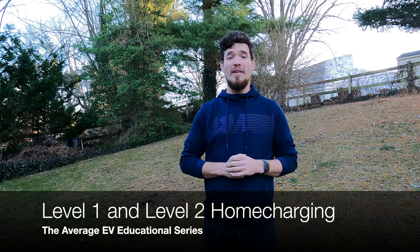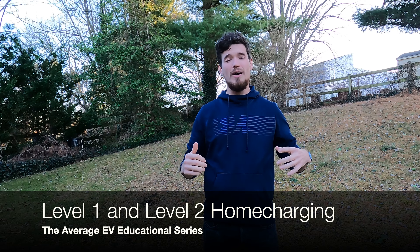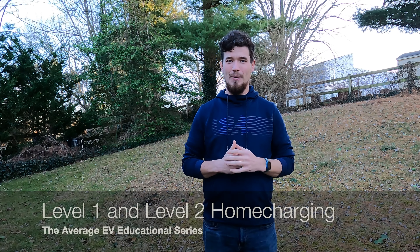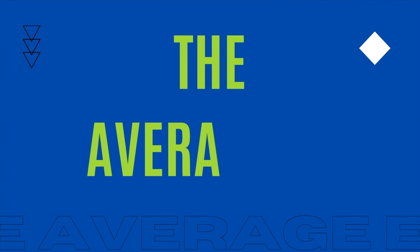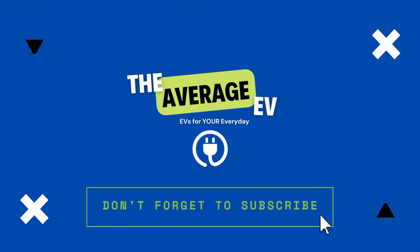Hello and welcome to another episode of the Average EV Educational Series. Today we're going to be talking about level one and level two charging, particularly charging at home. Some of you may have just picked up your EV, you drive home, you park it and you're like, how do I charge this thing?